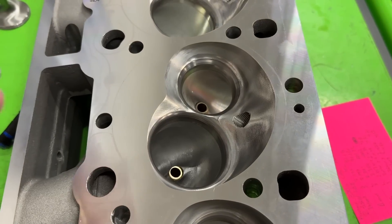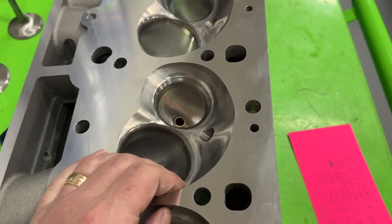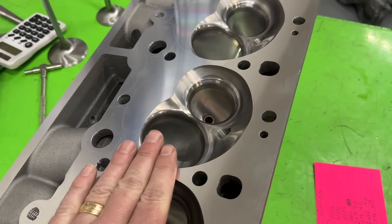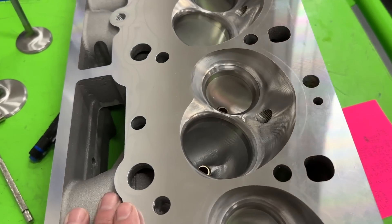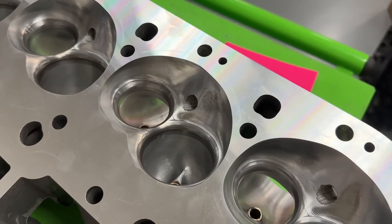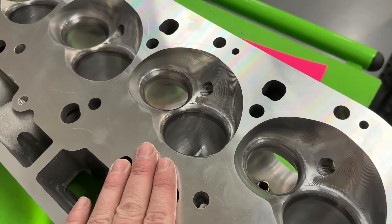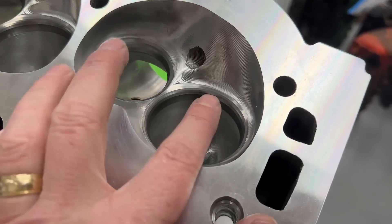This is a much bigger head - you really can't use it on a 4.310-bore, it might physically work but the valve will be so shrouded. This is made for really a 4.5-inch bore and up, and at 370cc the runner size is pretty good. The seats are 45-degree on both intake and exhaust. Chamber size is either 119cc or 122cc - I'm not 100% sure.